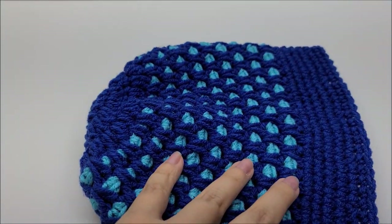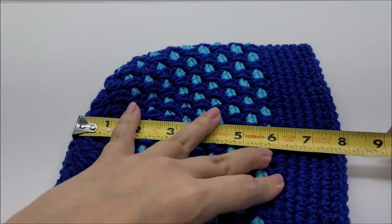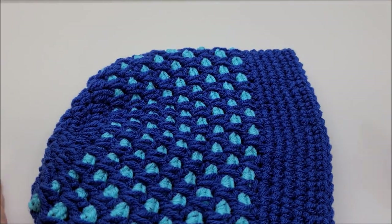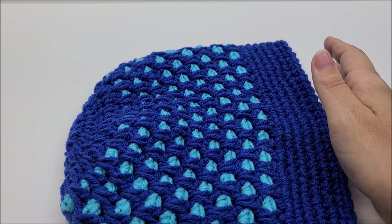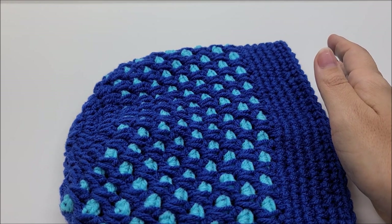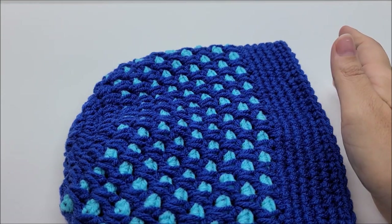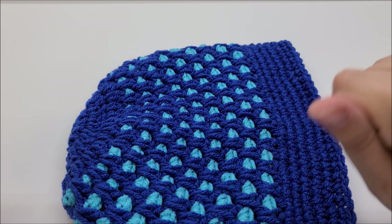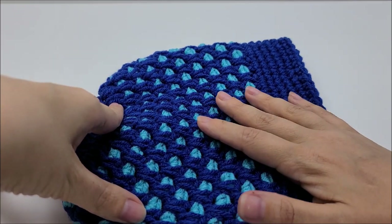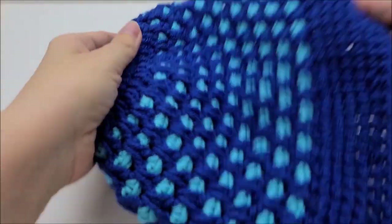This is hat number six. I'll take some measurements for you. It is a snug-fitting hat — about eight inches long and it's going to fit about a 20 to 20.5 inch head. I have about a 20.5 to 21 inch head and it's snug on me but fits fine. If you want it bigger, I would suggest upping the hook size — that will make it bigger. But if you're participating in Lion Brand's Hat Not Hate, this would be a perfect size.